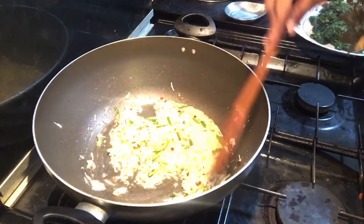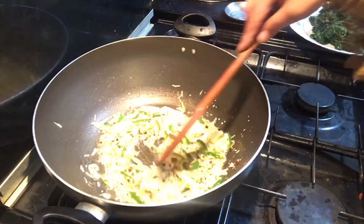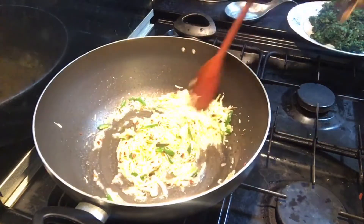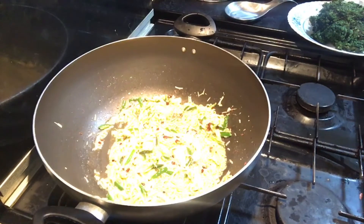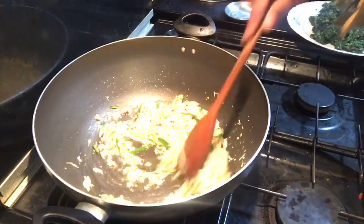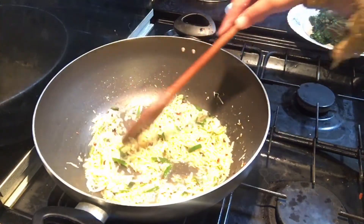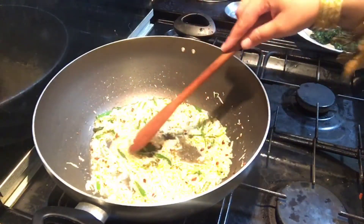Please like, comment, and subscribe. I will add spinach juice, and I will add spinach juice.